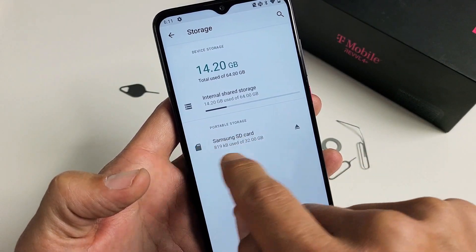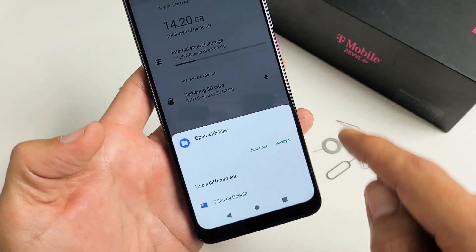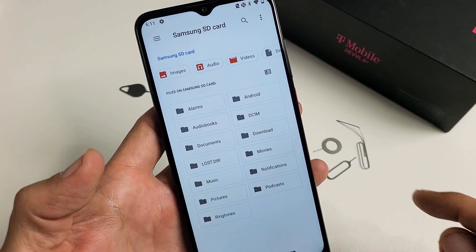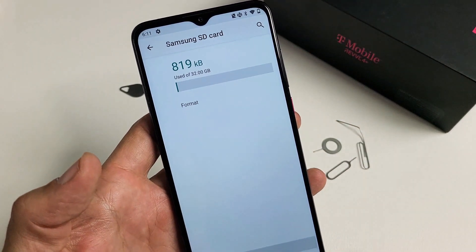I have a Samsung SD card in here, but it doesn't matter what brand SD card you have. Go ahead and tap on it, then tap 'Open with Files.' Now tap the three dots in the top right-hand side and go down to Storage Settings.